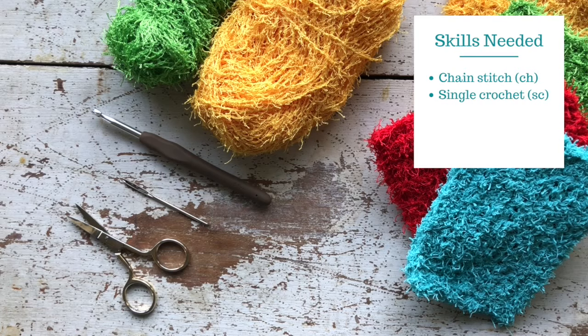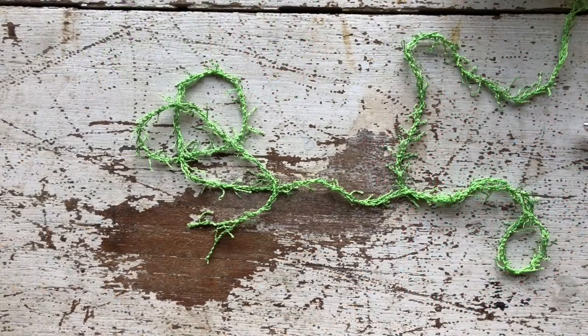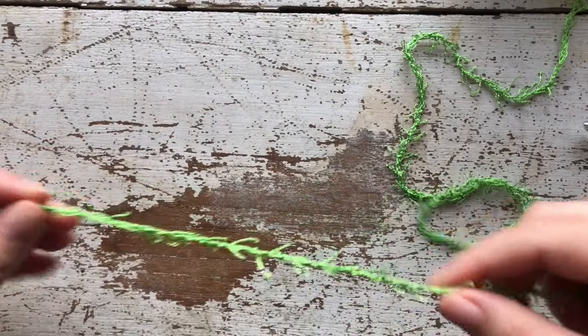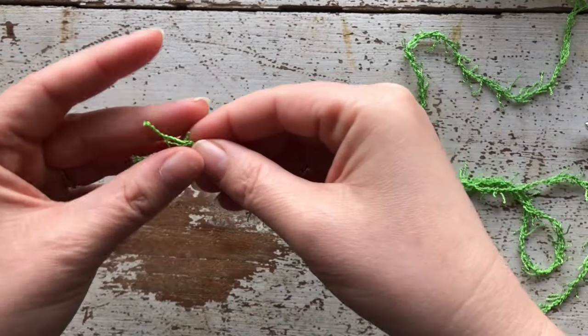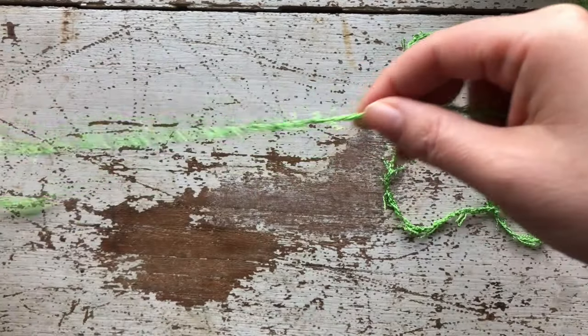The skills you'll need to do this project include the chain stitch and the single crochet. Let's get started. The first thing you're going to want to do is make a slipknot and leave a very long tail for weaving in ends — I would suggest leaving about 12 inches. You can eyeball this, just make sure it's pretty long.